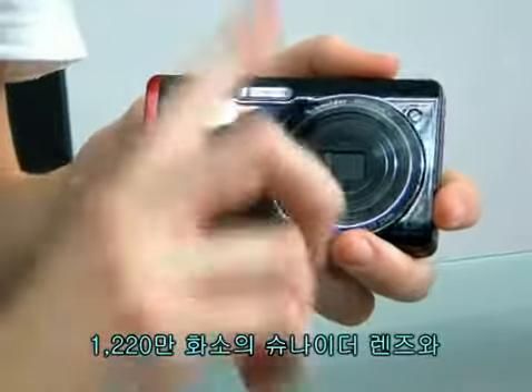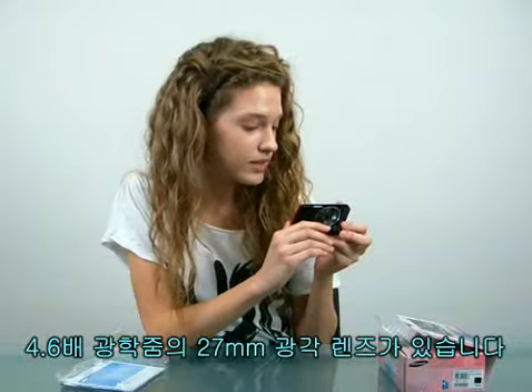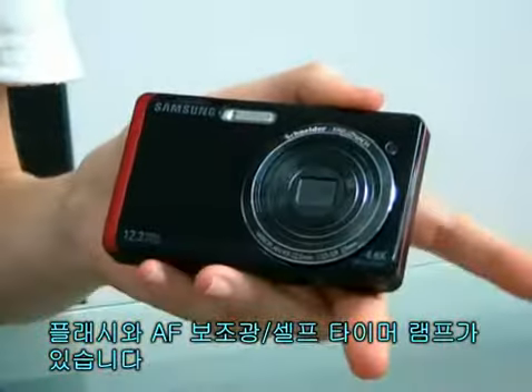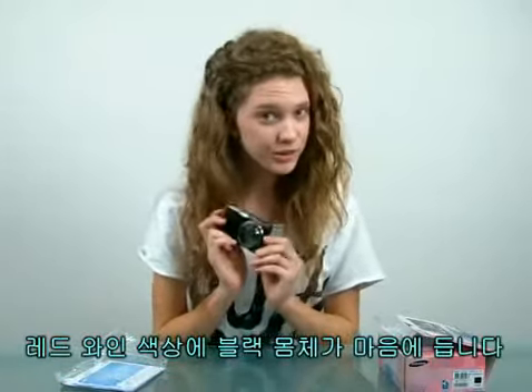It looks nice. Very compact in size, 12.2 megapixels, Schneider lens, and there's a 27mm wide angle lens with 4.6 times optical zoom. There's also a flash and an auto flash assist light and timer lamp. I like the black body color and the red line.